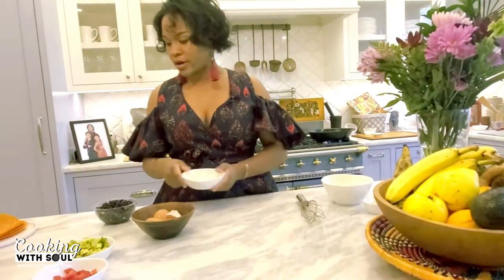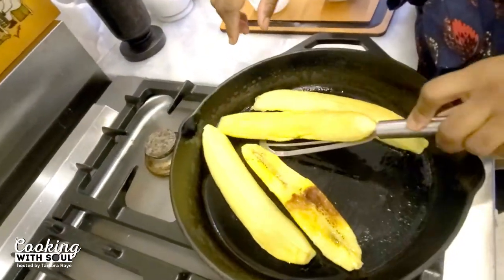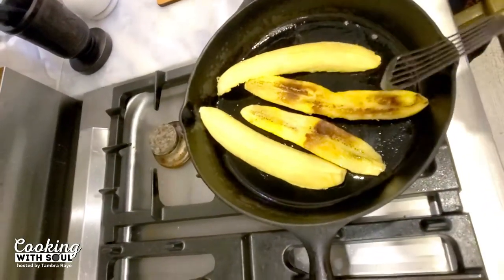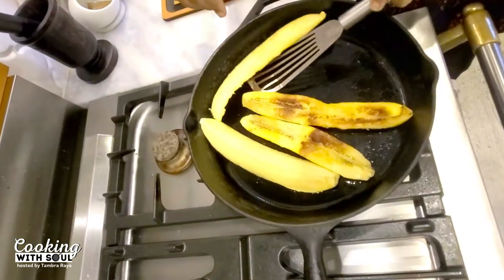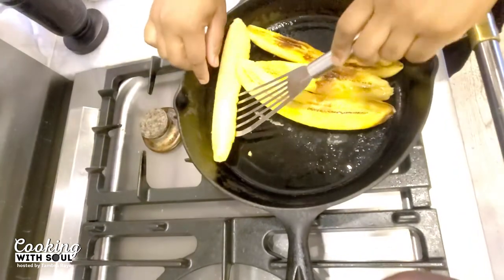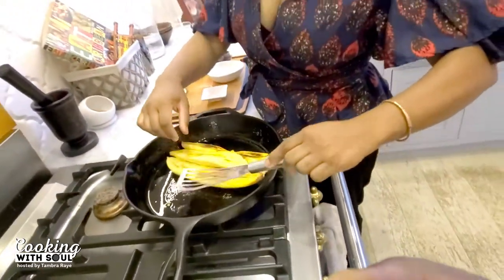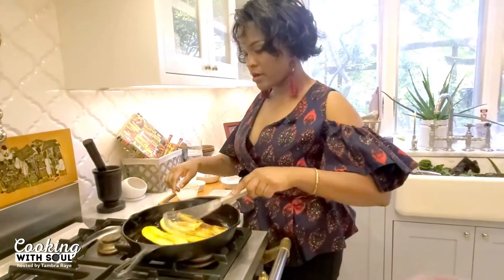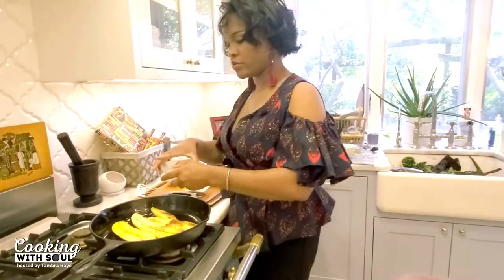We're going to take our onion, black beans, and peppers over. If you find it sticking to the pan, you can always add a little bit of oil. You can see the color change — and where it hasn't yet, we'll allow that to cook a little bit more and add just a little bit more coconut oil.